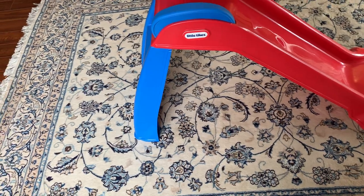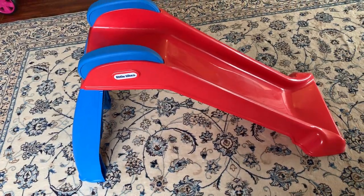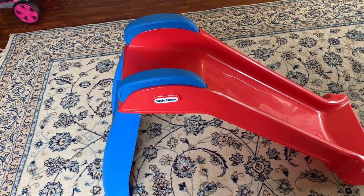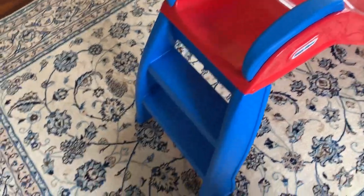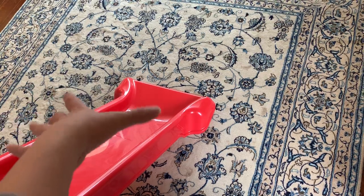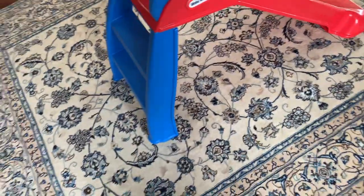It's pretty stable for kids who are probably under four or five. My daughter hasn't been climbing it perfectly but we've never had any problems with it flipping over, and I think that's because of the wide white legs and the wide base at the bottom of the slide.